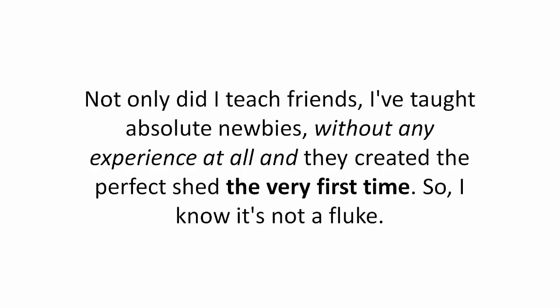Not only did I teach friends, I've taught absolute newbies without any experience at all, and they created the perfect shed the very first time. So I know it's not a fluke.